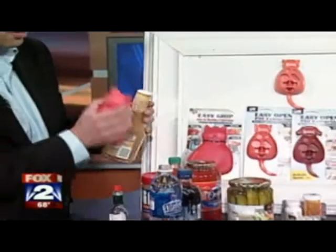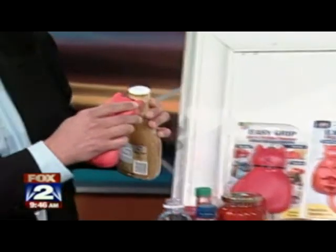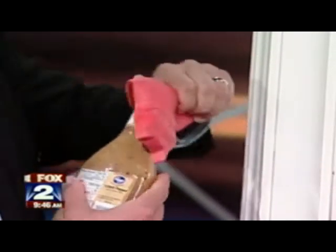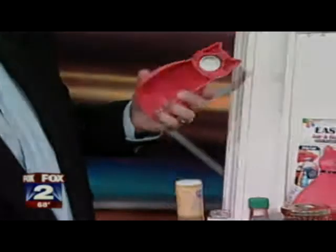We have a cutter here on the top so that you can cut through the foil on a salad dressing bottle, and then you take the gripper and just grip it around the top.